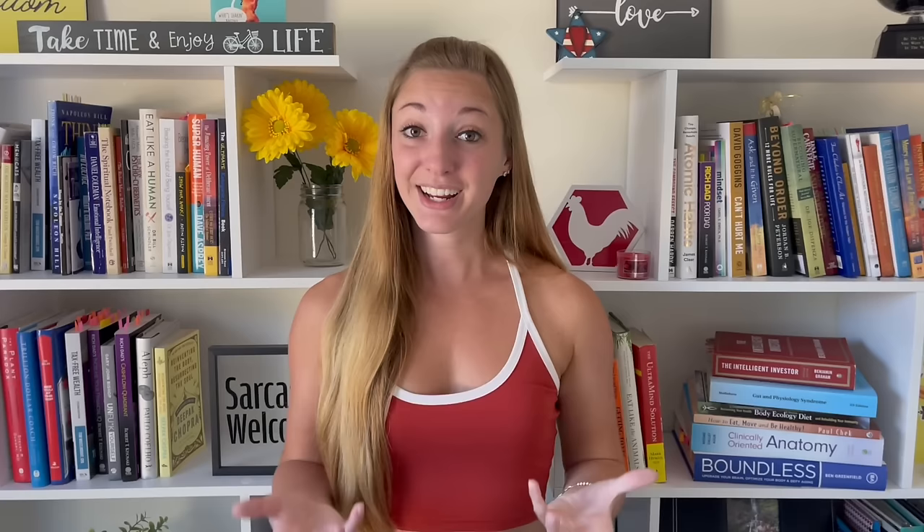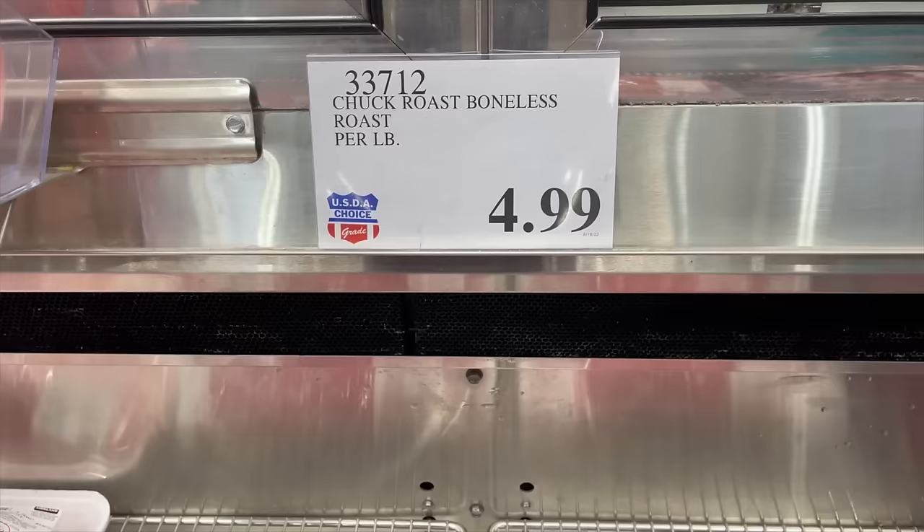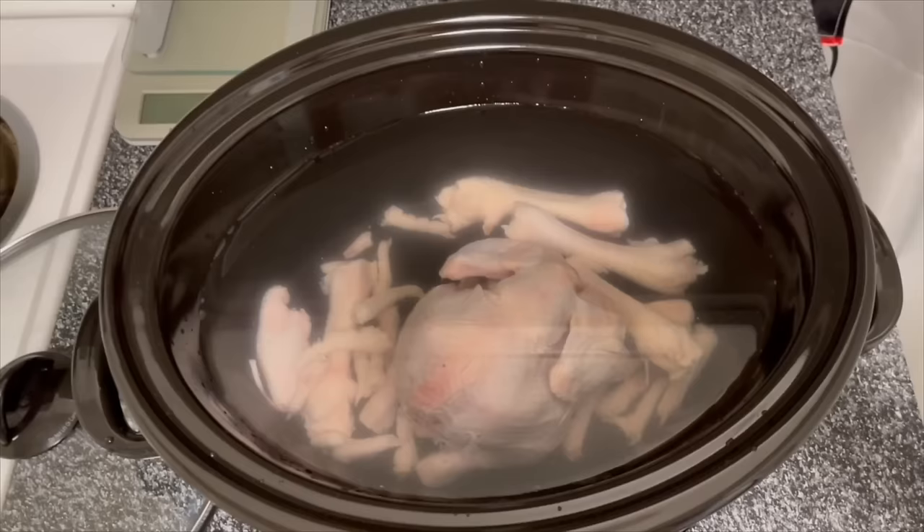The next crock pot option is a whole chicken. I've seen whole chickens for sale as low as $1.99 a pound. You can find really good deals — beef brisket at Costco for $4.29 a pound, chuck roast for $4.99 a pound. Crock pot meals truly are a win-win: easy, fast, delicious, nutritious, and affordable.